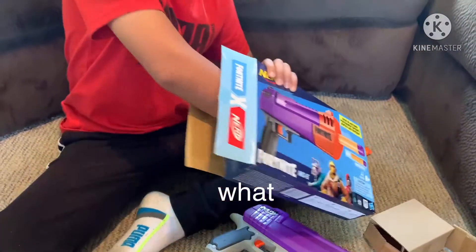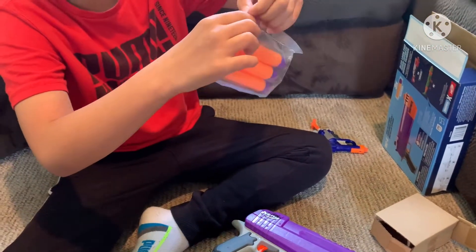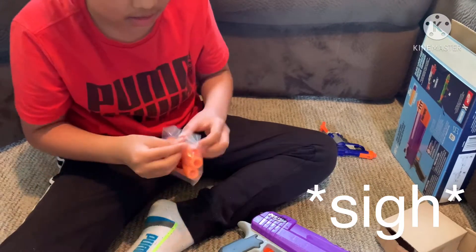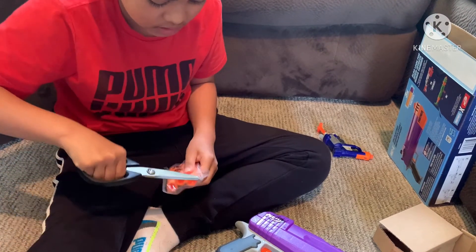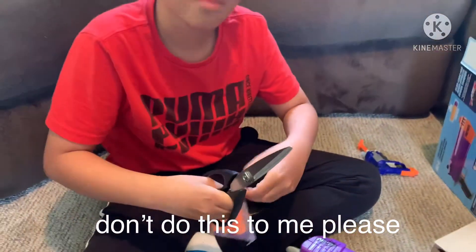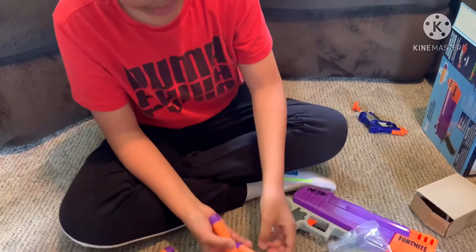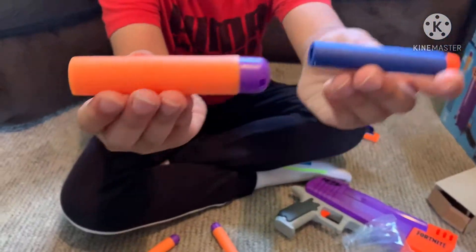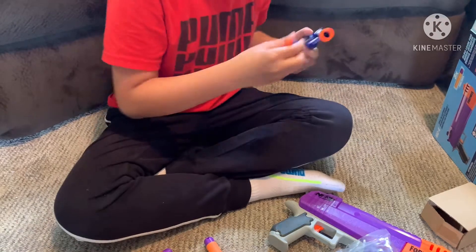Okay so we've got the mega darts — these are from the mega series. Let me set this aside and use my scissors to get them out. Oh yeah, okay — so these are really big compared to the other darts. See the comparison — very, very big actually.